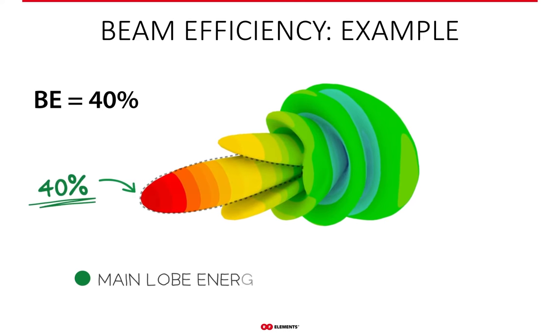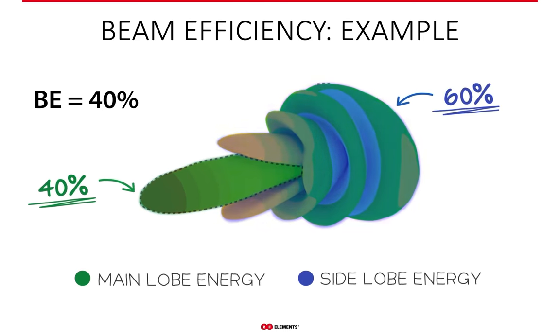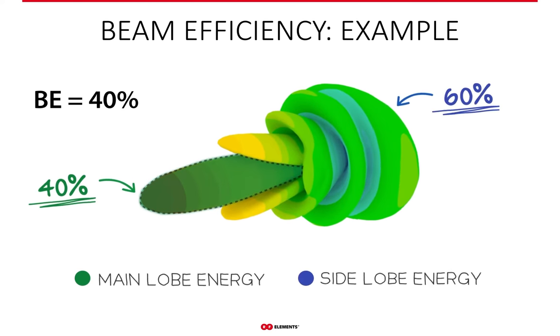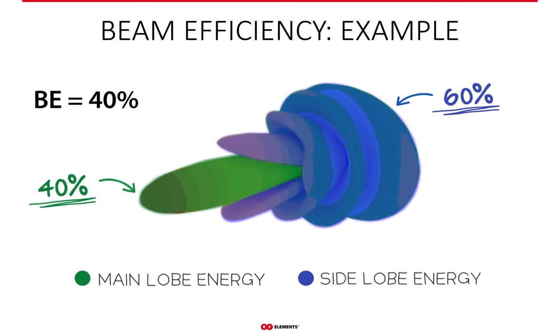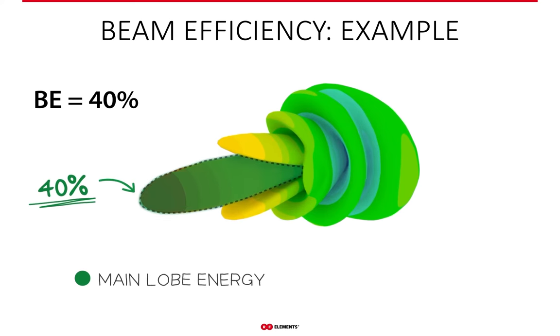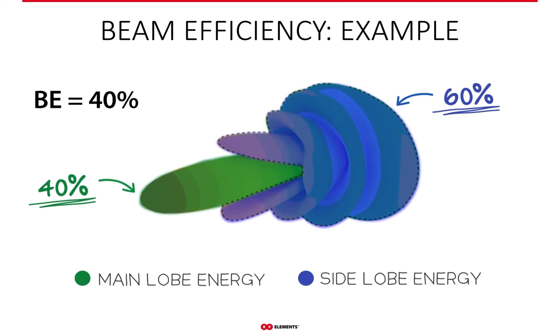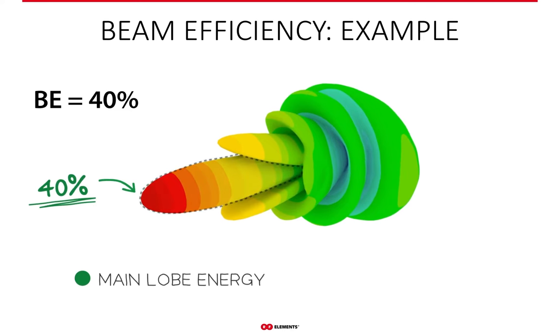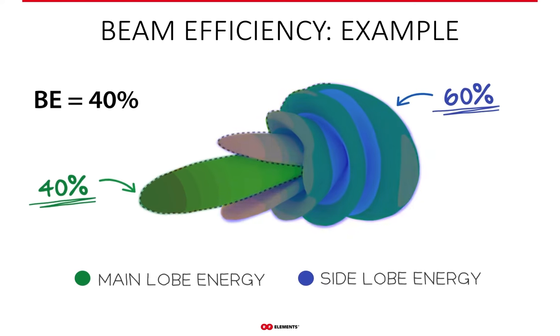To give a practical example, here you see the radiation pattern of a generic parabolic dish antenna. Its beam efficiency is 40% — meaning 40% of the power it radiates goes into the main lobe. The remaining 60% goes everywhere else, into the side lobes. Beam efficiency includes all the side lobes of an antenna, unlike front-to-back ratio or any other side lobe metric you may or may not know.